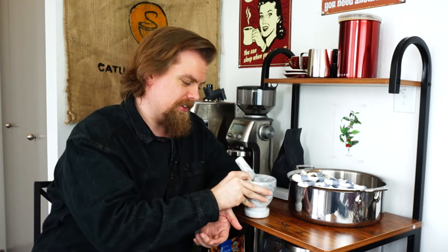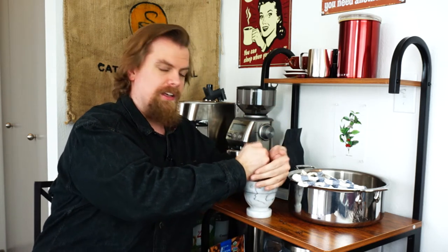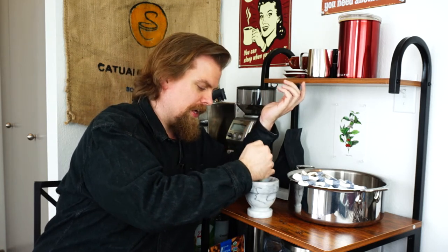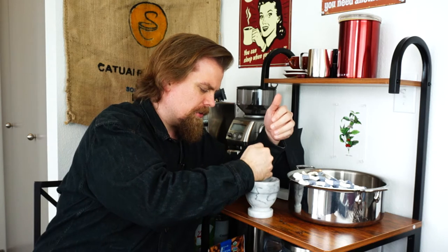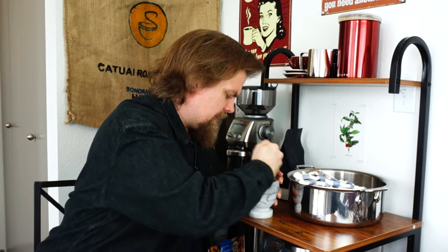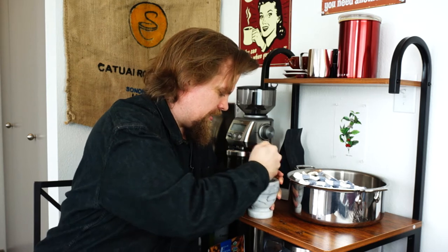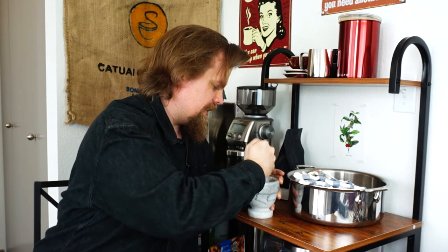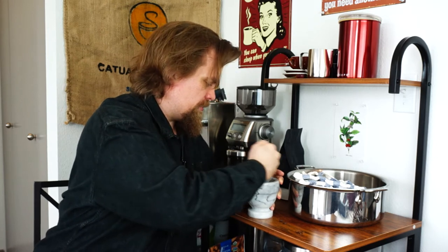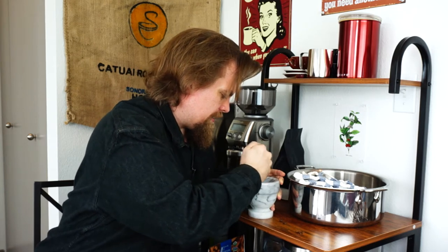Okay, the manual methods. I have really two recommendations. Mortar and pestle is a classic. I think this is something that few people have though. You can just toss some coffee beans in a mortar and pestle and smoosh them down and you can get pretty good results. I think you've got to do it in relatively small quantities, but I think you could do a cup's worth of brew at once.